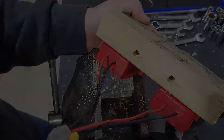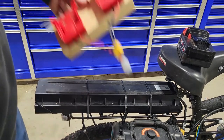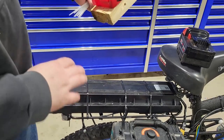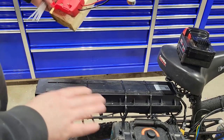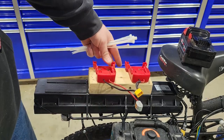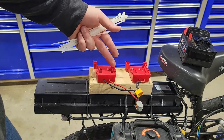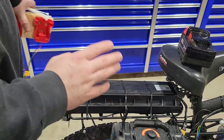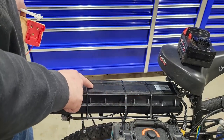Now we're ready for mounting. We are going to be attaching this mount the same exact way that the original e-bike battery is held on. I've driven this thing about 50 miles and it has not moved one single bit, so I have all the faith in the world in zip ties. Plus, this is only a temporary battery.